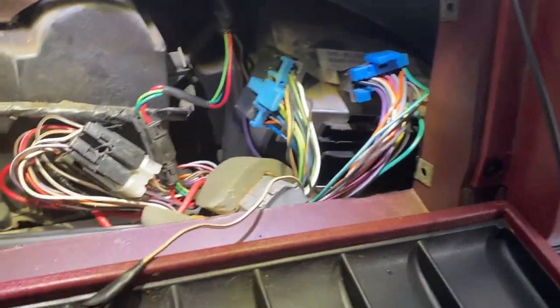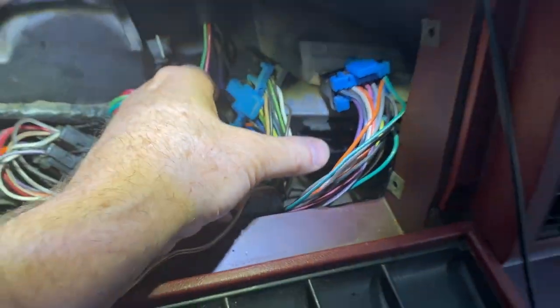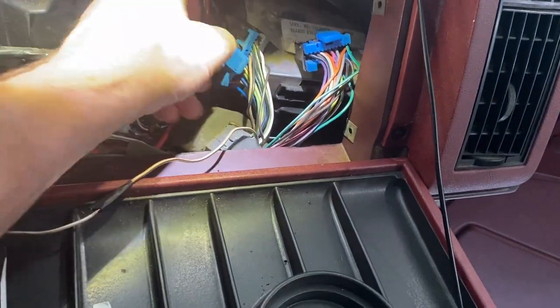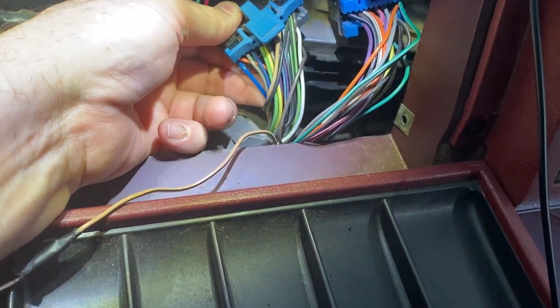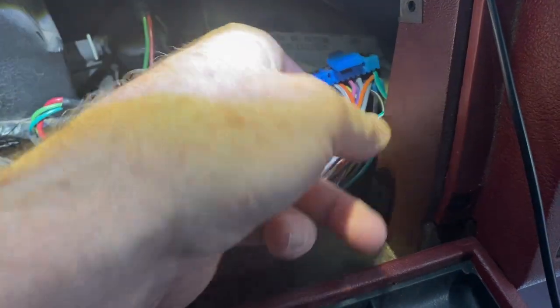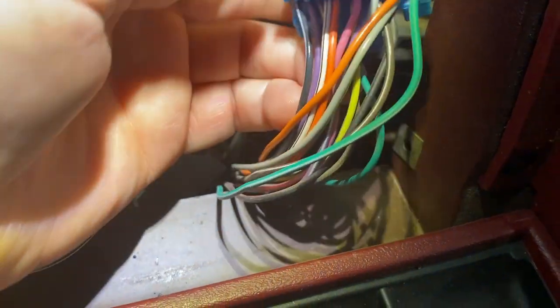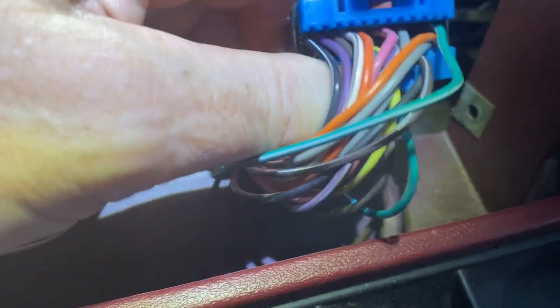We finally tracked it down. Let me show you how I found it. When we're trying to track down the problem with our MIL light being on and it shouldn't be, I'm looking in the glove compartment, and this is the PCM. There are two connectors — A, B, C, and D. A and B is on that side, C and D is right here. A number seven is the MIL light wire.